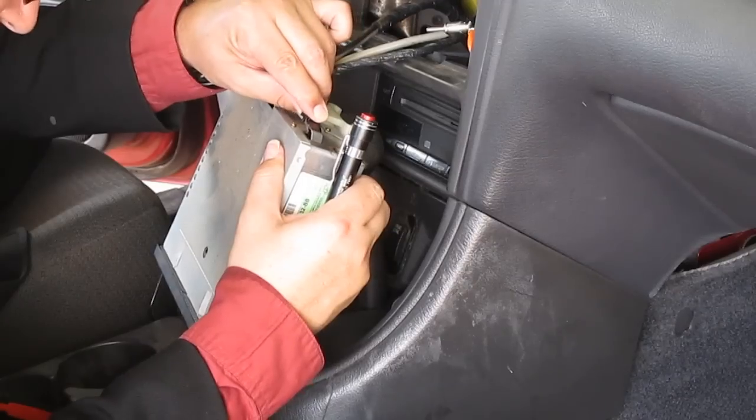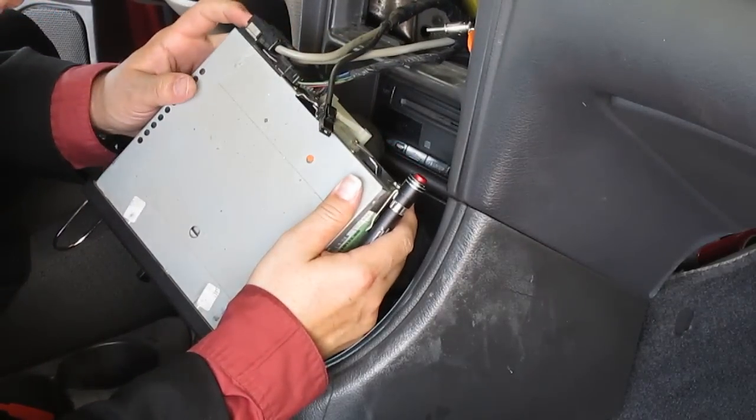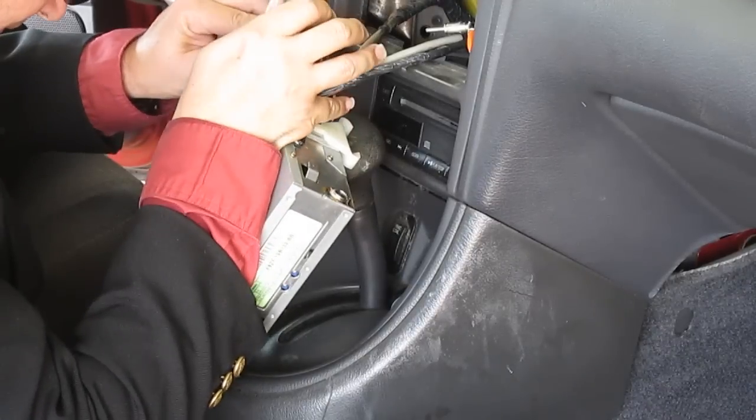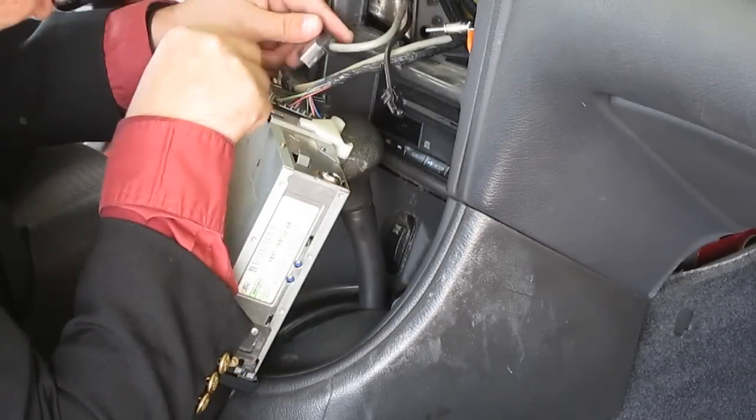This is some type of ground it looks like. Press that in and I can pull out the ground — and that comes out.